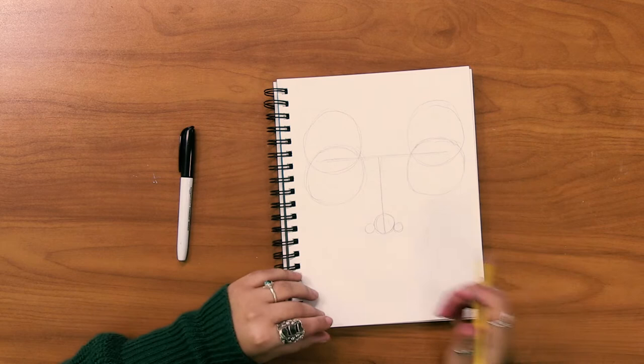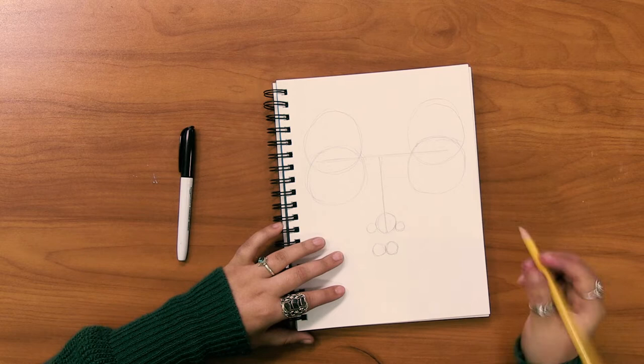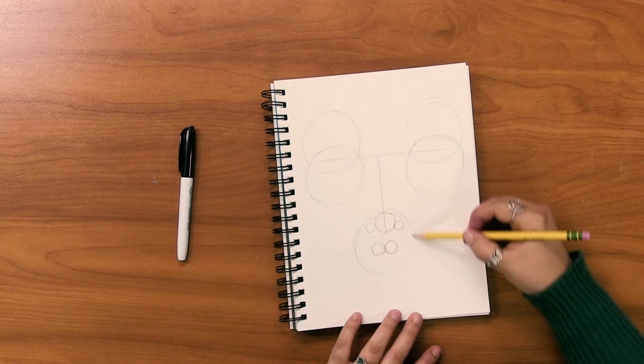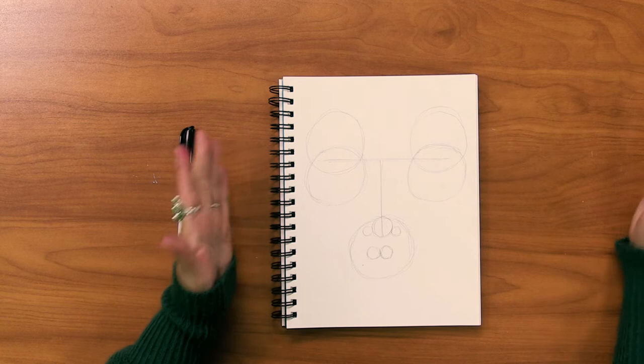I'm sure you can start to see a face within our shapes. Then right below these three circles, we're going to be making two more circles side by side — no overlapping here. And then starting at the top of our circle, we are going to be making one more bigger circle going all the way around. So this is our map — we are going to be using these shapes to find the features within our little guide that we've just made.